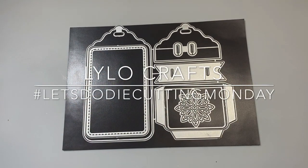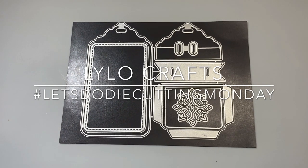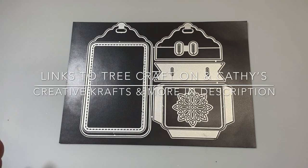Hello, this is Raina with Lilo Crafts coming on today to participate in the hashtag Let's Do Die Cutting Monday. And what that is, is it's an open collaboration that is hosted by Tree Craft On and Kathy's Creative Crafts and More.